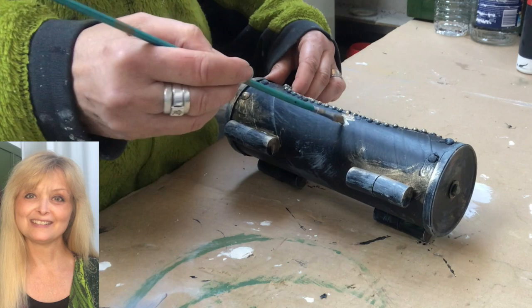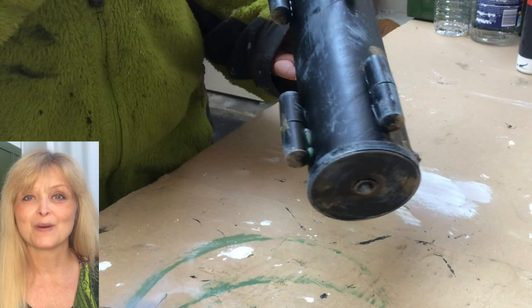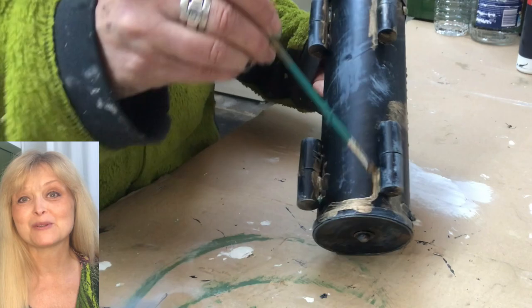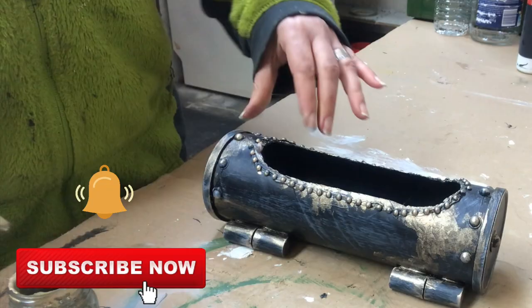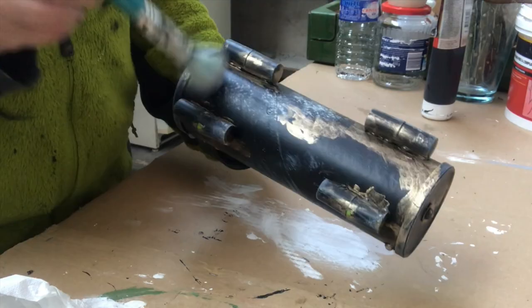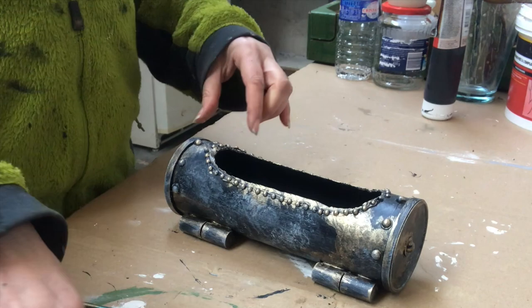If you're new to my channel, hi! I am Marika and on this channel I do lots of DIYs, thrift flips, trash to treasure, renovation of my home, some pottery, some painting — anything creative really. Please join me, hit that subscribe button and the notification bell. Then I go over the piece again with some white acrylic, dabbing it on and rubbing off the excess all over.